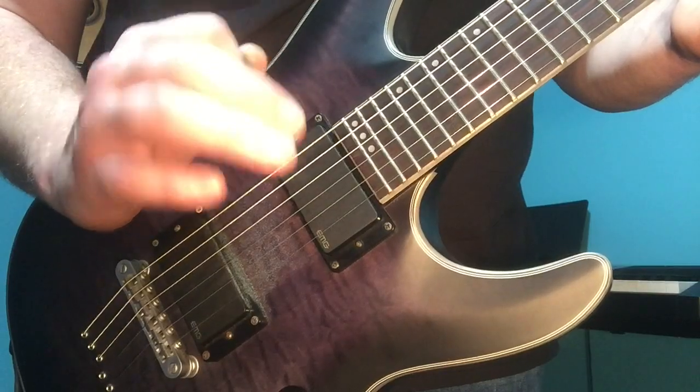Don't ever let anyone tell you there's only one right way. If it's comfortable, doesn't hurt, and sounds good, that's what matters. The way that I personally do it is to rest the heel of my hand on the bridge of the guitar and then let my wrist do the work for the tremolo picking. Or you could put your pinky and your ring finger on the guitar to anchor yourself.